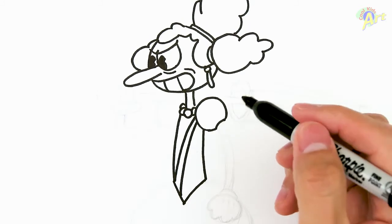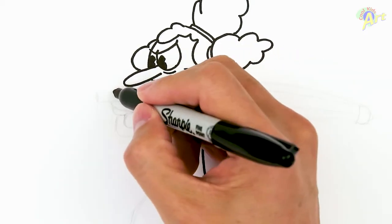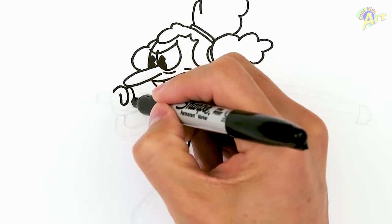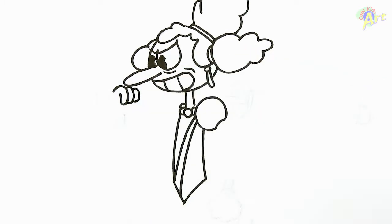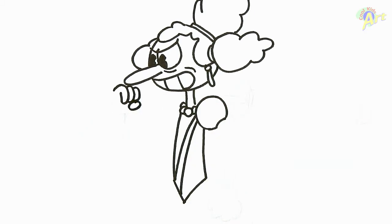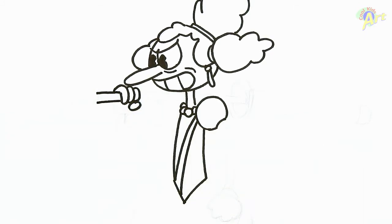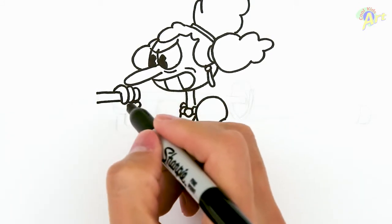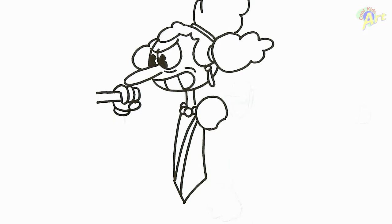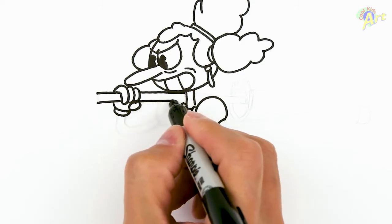Now let's draw her hand — she's holding an umbrella, so it's a little bit tricky. We're gonna start underneath her nose right here because that's where her hand is gonna be. Draw this line here, just a little curve — that's one finger — then another finger: one, two, three, just right underneath her nose, and then one more for the thumb. Now we gotta draw the umbrella: draw two lines extending outward, then finish off her hand with the palm details on the glove. Now draw the umbrella going straight toward her neck.